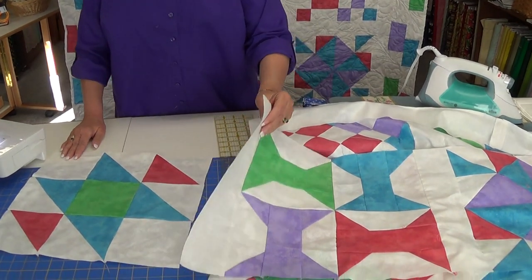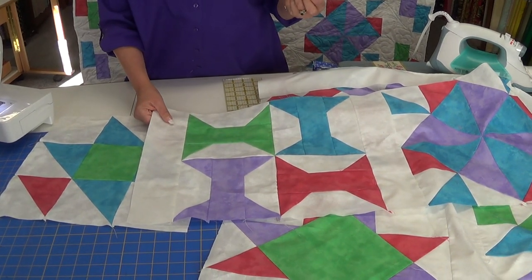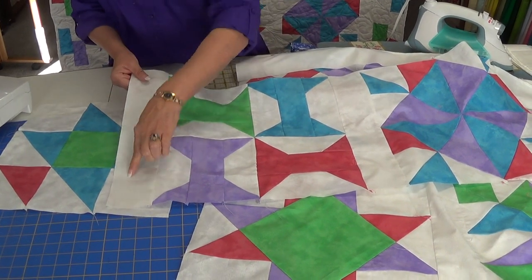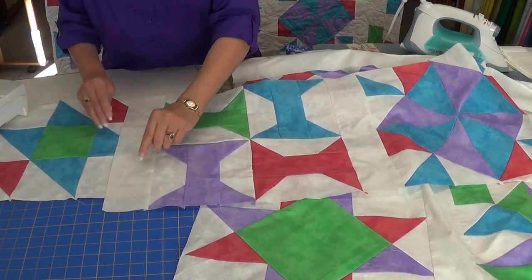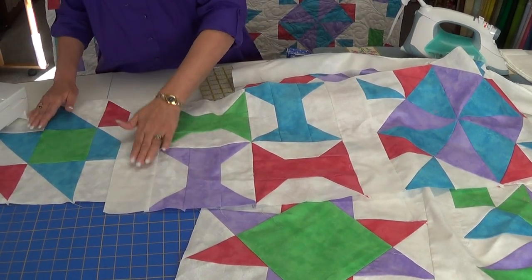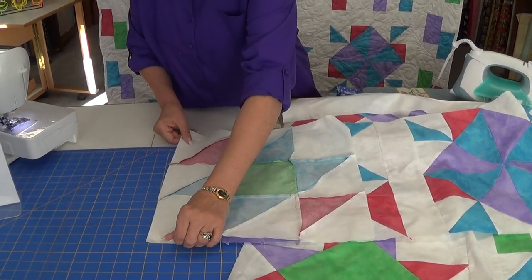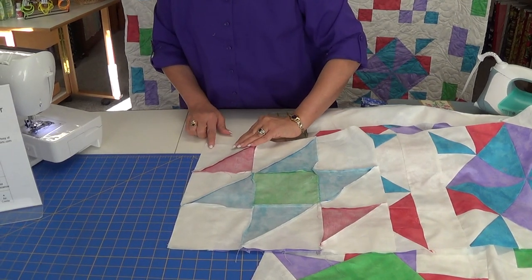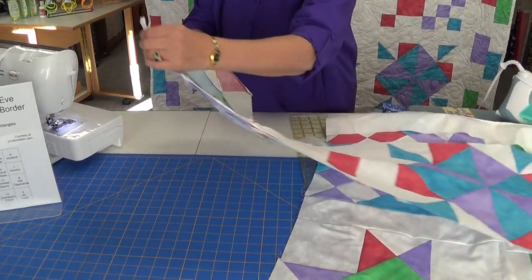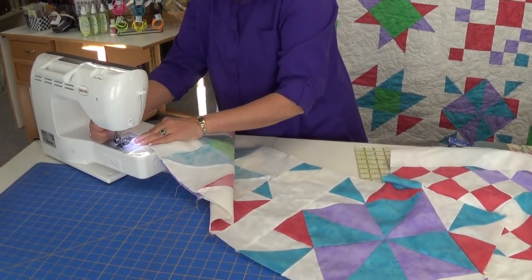So let's put our sashing in. As you can see, I've already started. Sometimes my blocks are just a smidgen off — maybe just a smidgen long or a smidgen short. But as long as these are 15.5 inches, I can either ease the block to the sashing or the sashing to the block. Ideally, we want them both to measure 15.5. So when I just line it up, I check to see how close I am, and this one looks really good. Now I will sew it using my 1/4 inch seam.